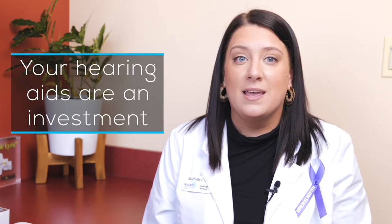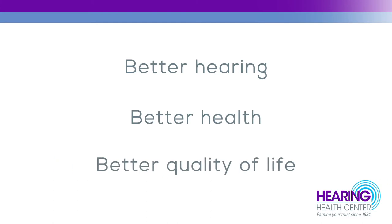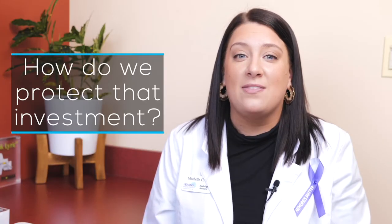Hello, my name is Michelle Kruitt and I'm an audiology assistant at Hearing Health Center in Oak Brook. Your hearing aids are an investment — an investment in better hearing, better health, and a better quality of life. By now you already know how important your hearing is. The question becomes: how do we protect that investment?